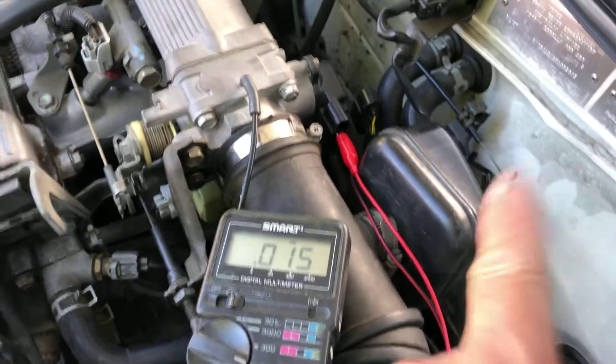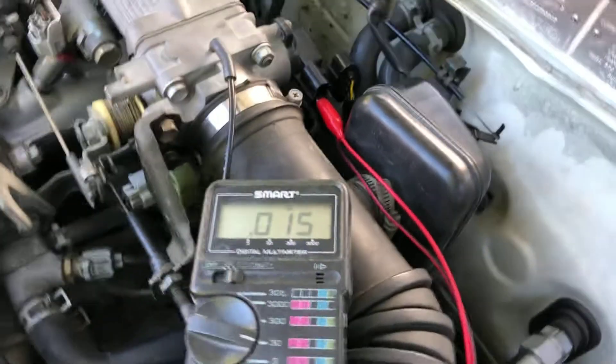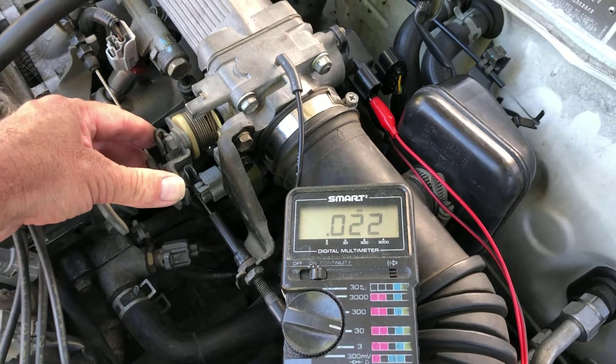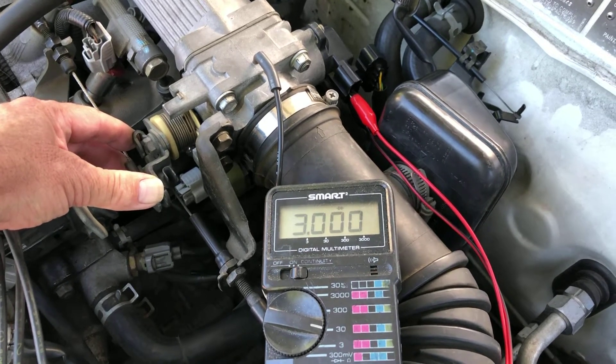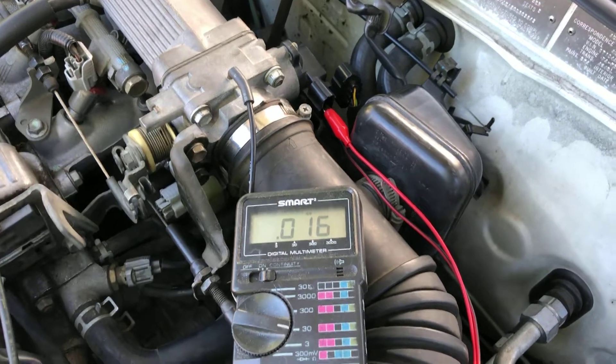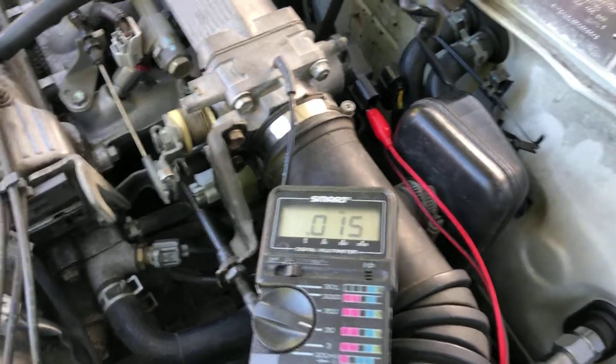We have our multimeter connected to the bottom two terminals. We have continuity, and as soon as you crack the throttle, continuity breaks and it goes open circuit. Then as it bottoms out, continuity again.